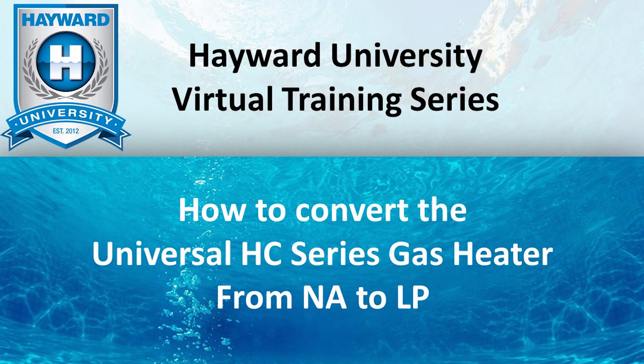Welcome to Hayward University's Virtual Training Series. In this video, we're going to show you how to convert the universal HC series gas heater from natural gas to propane.